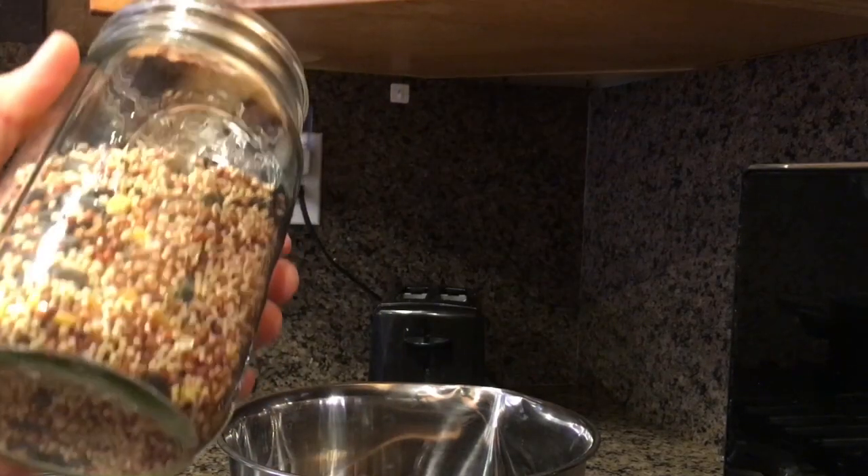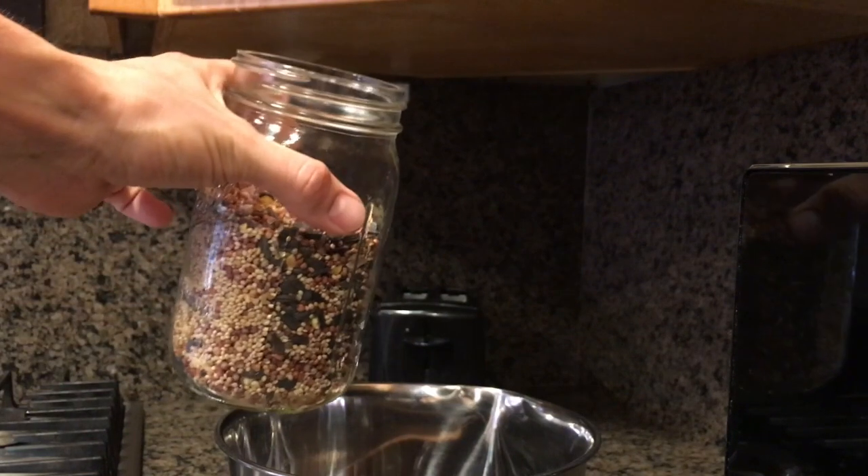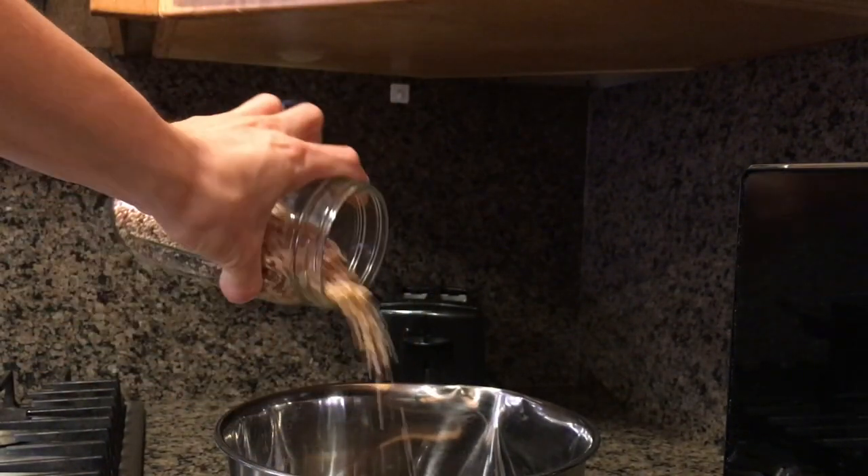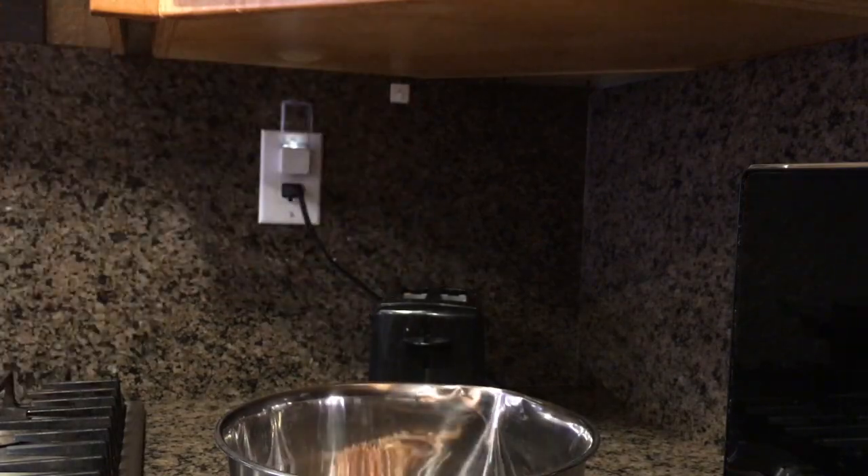How to make wild bird seed grain spawn. First, get a mason jar, fill it three-fourths with wild bird seed and dump that into your container. Do this for as many jars as needed.